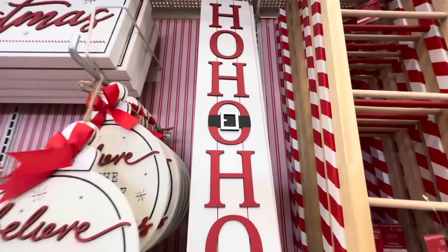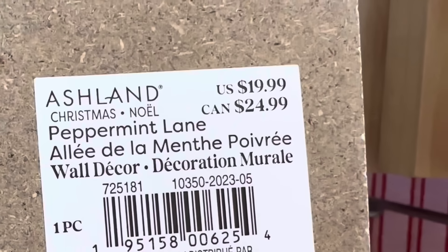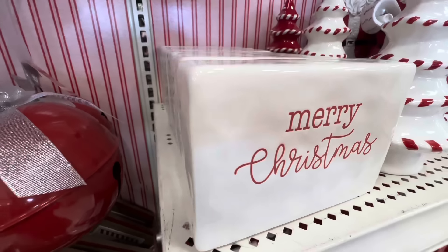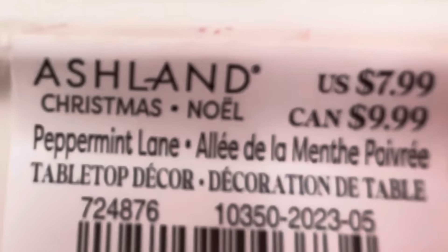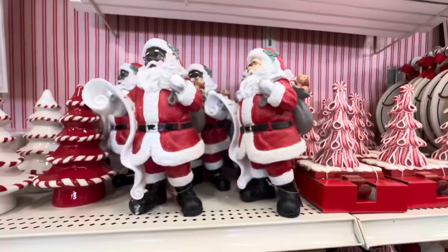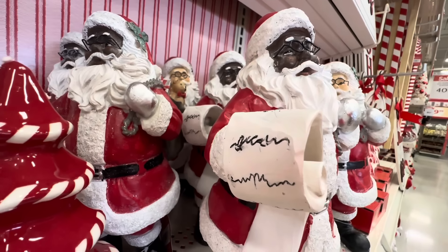Here we have a 'Ho Ho Ho' sign with the belt buckle and this is $19.99. This is a ceramic block for tabletop decor that says 'Merry Christmas' and it is $7.99 — reminds me of the Rae Dunn ones. Then we have the white and red ceramic trees.